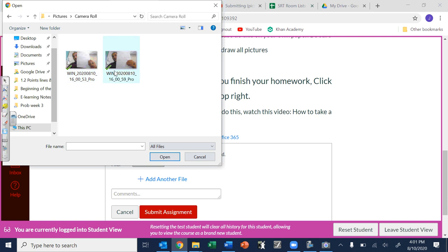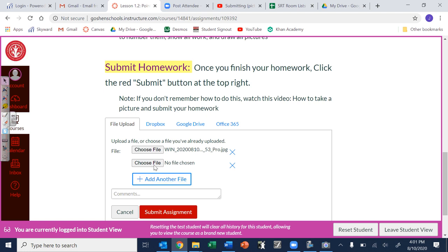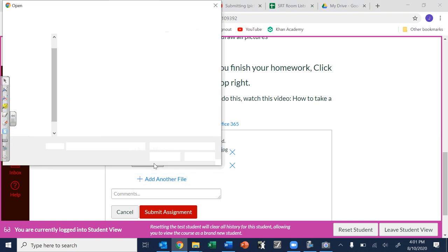You can save these specifying front and back if you want, but it doesn't really matter — I'll be able to see. Pick one of them, and then if you have a front and back and need to add another one, just click 'Add another file,' do the same thing, and make sure you pick your other one.